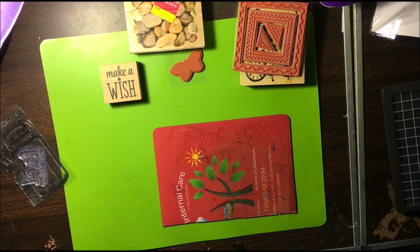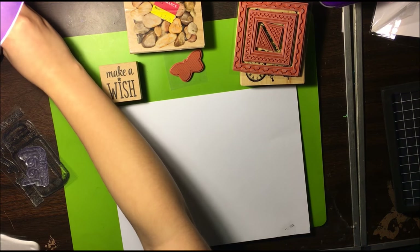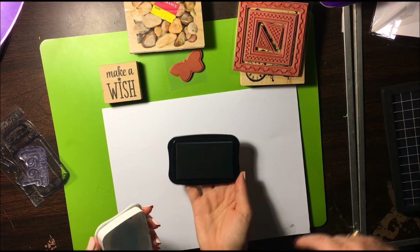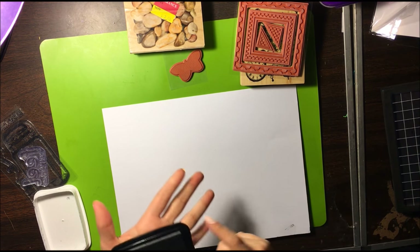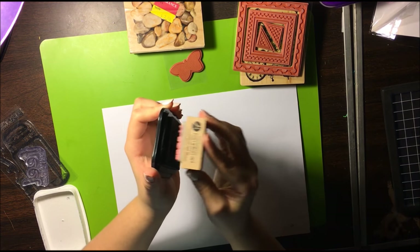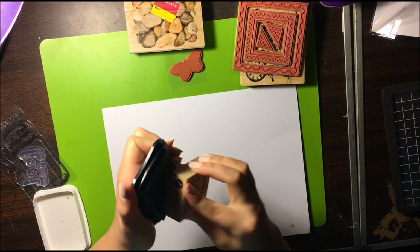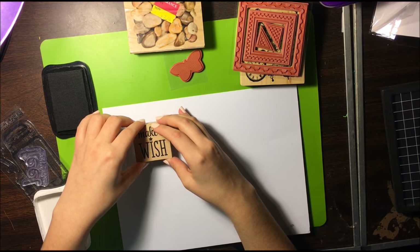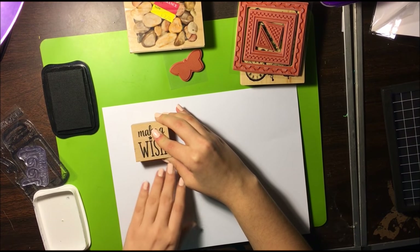We're going to start out by showing you how to stamp using regular black Memento Tuxedo ink. Some people stamp on the pad; some people stamp the pad on the stamp. Hold it firmly down — you want to hold it for a few seconds so that the ink absorbs into the paper and gives you a good impression. Pull it up with even pressure. She was half on, half off — good mistake to make. You have to remember where the paper's edge is.